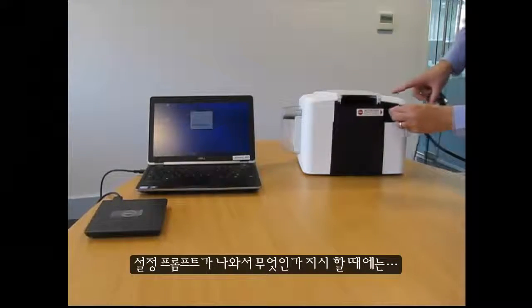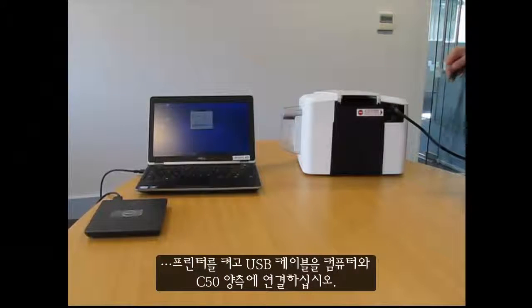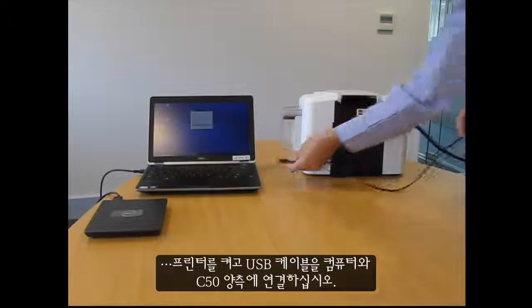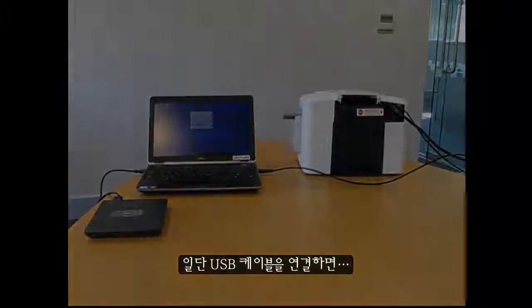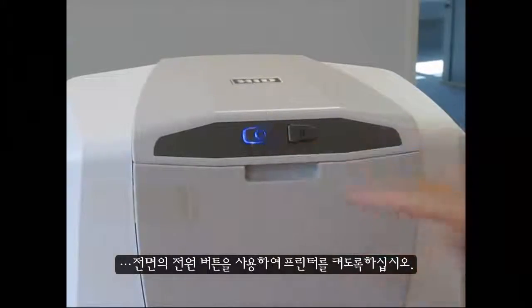When the setup prompts you to do so, turn on your printer and connect the USB cable to both your computer and the C50. Once you have connected the USB cable, make sure you switch on your printer by using the power button on the front.